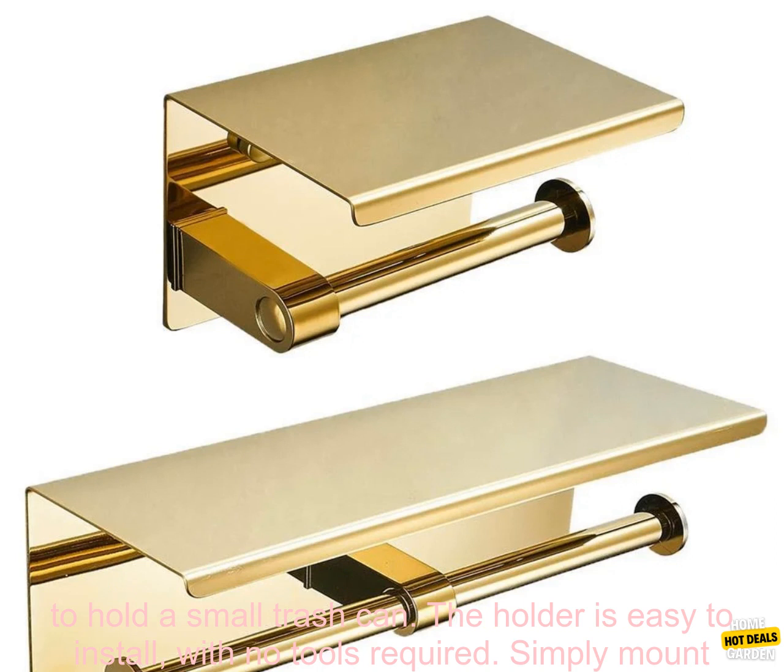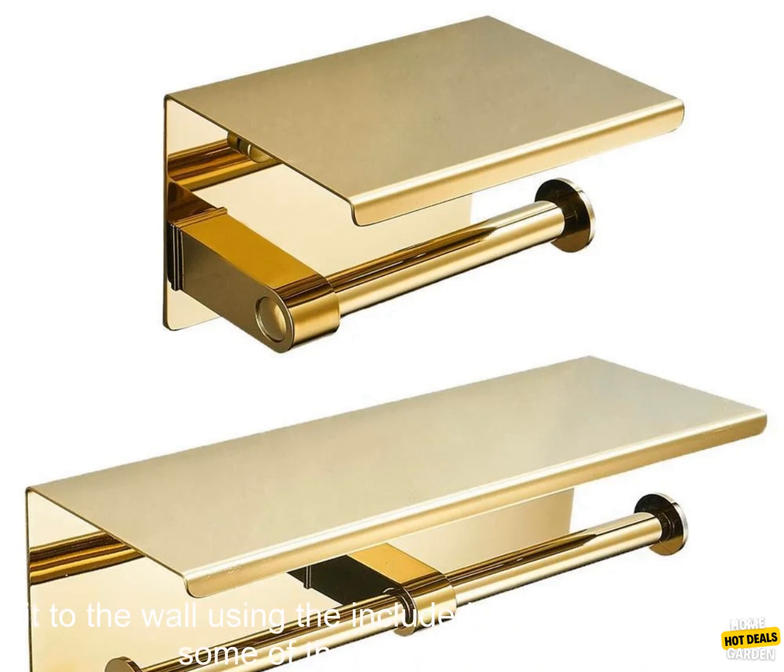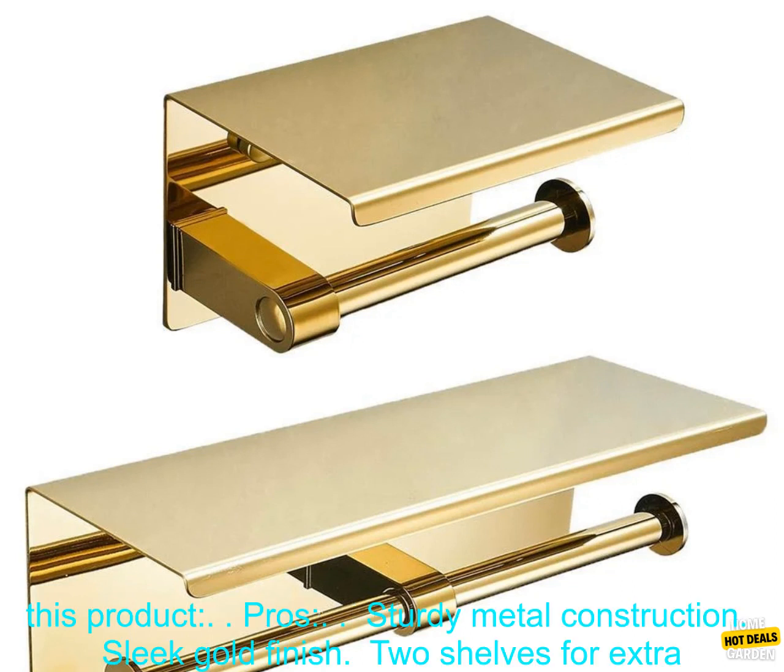The bottom shelf is also deep enough to hold a small trash can. The holder is easy to install with no tools required — simply mount it to the wall using the included screws.